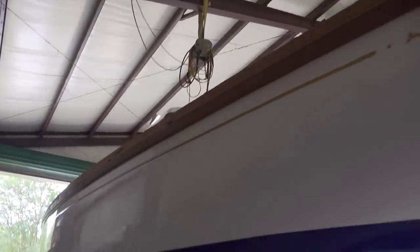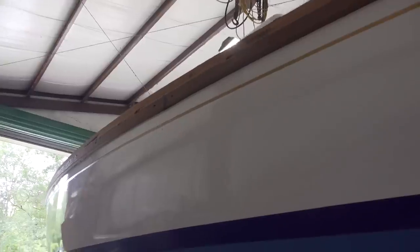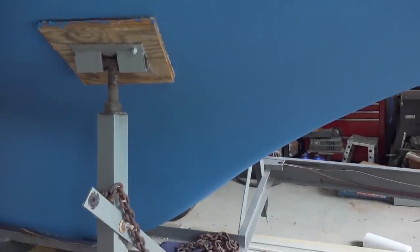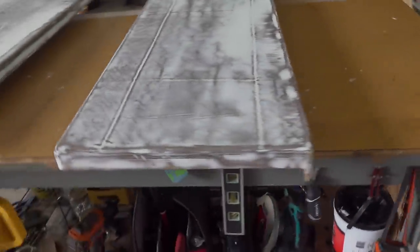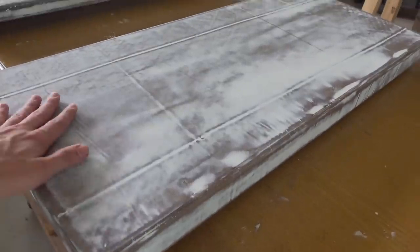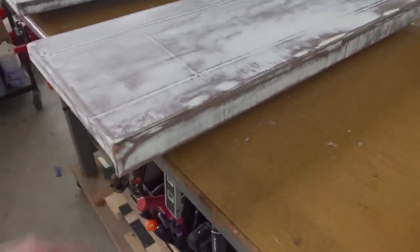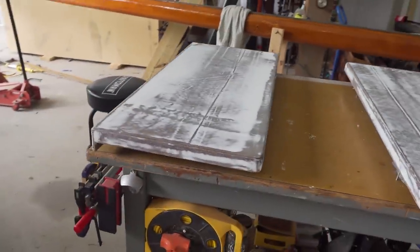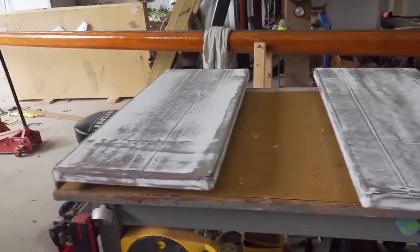We just got the port side rub rail on and I've painted under the two back stands - I just have to pull the front two down and get those painted, and then the bottom paint will be pretty much done. Now I'm working on these locker lids. I've fared them and sanded them down and I think I'm ready to go ahead and put some primer on them. I'm just going to clean them up a little bit and paint them.